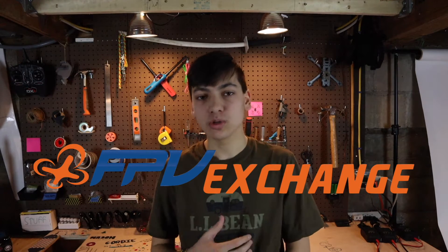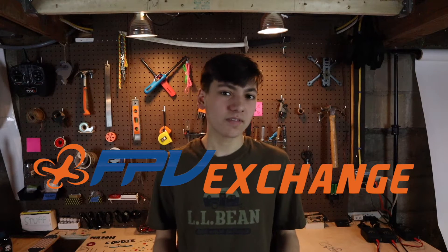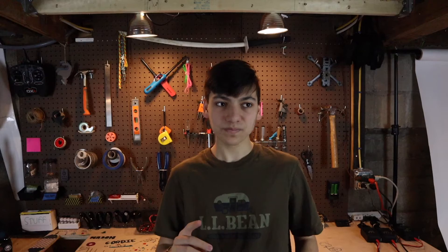Alright guys, we're gonna take a look at the frame in a second, but first I just wanted to say a quick thanks to FPV Exchange, my sponsor who sent over this frame. FPV Exchange is basically a website that puts all the hundreds of FPV vendors into one spot, so if you search for an item it'll bring up that item from every different vendor and you can compare prices. You can also buy and sell stuff, kind of like an eBay but for FPV. It's building a really good FPV community, so big thanks to FPV Exchange for sending this over.